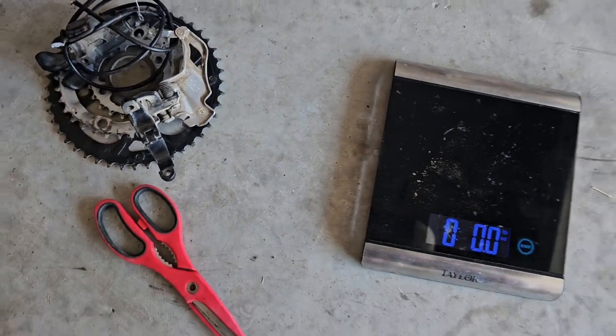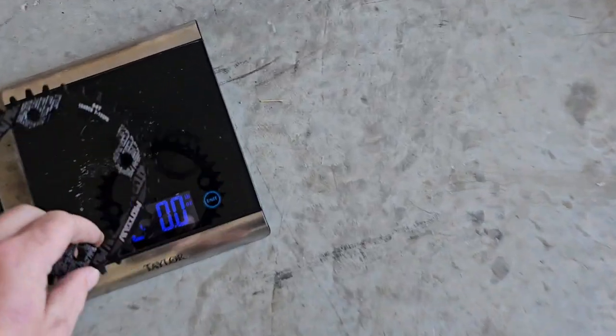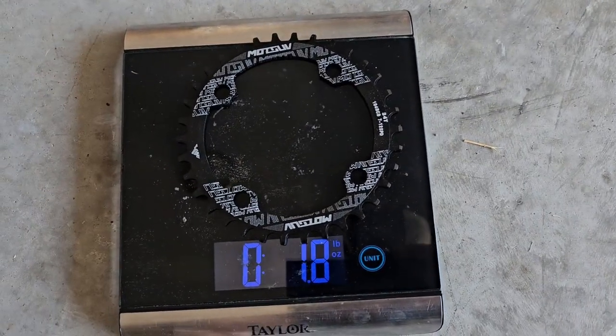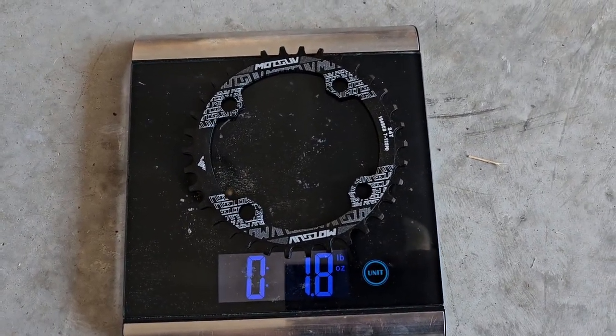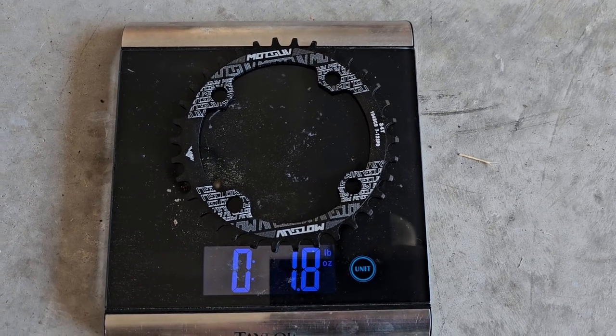Reset it. Go to the new chainring, which is the only thing we're putting back on, and it's 1.8 ounces.